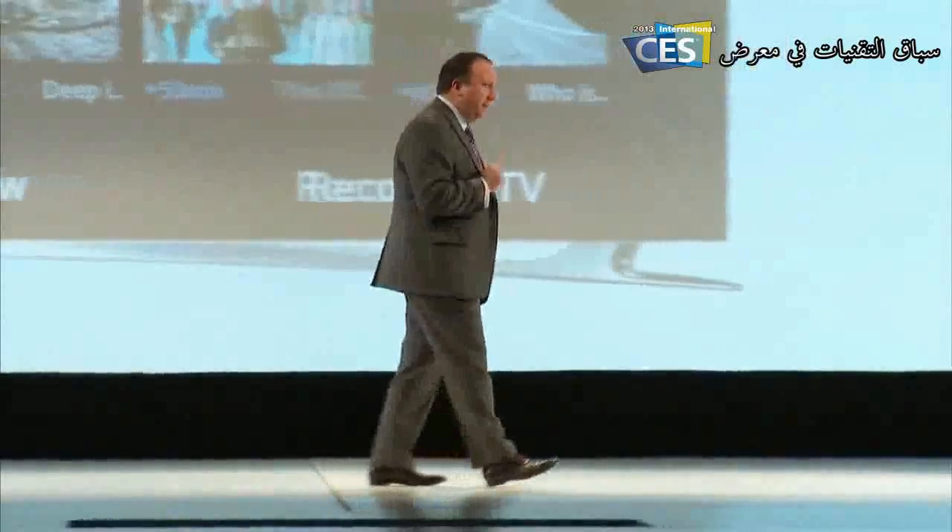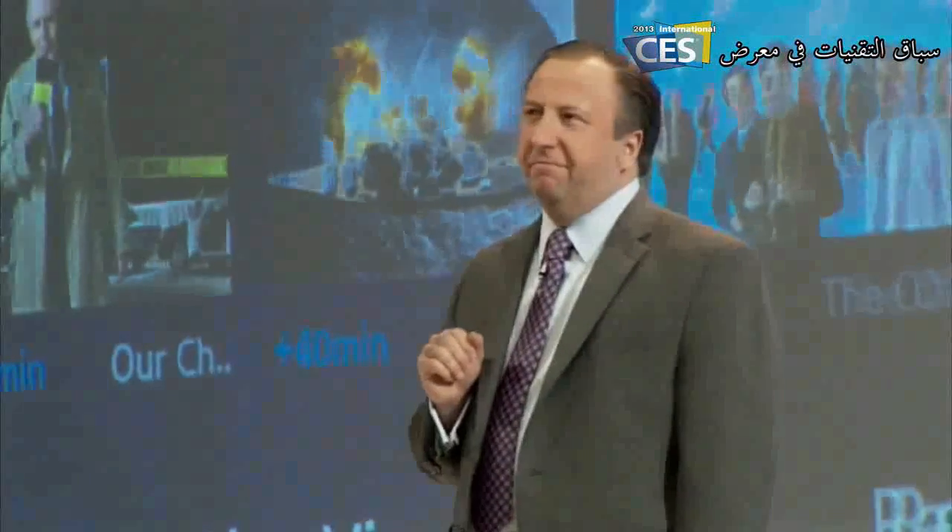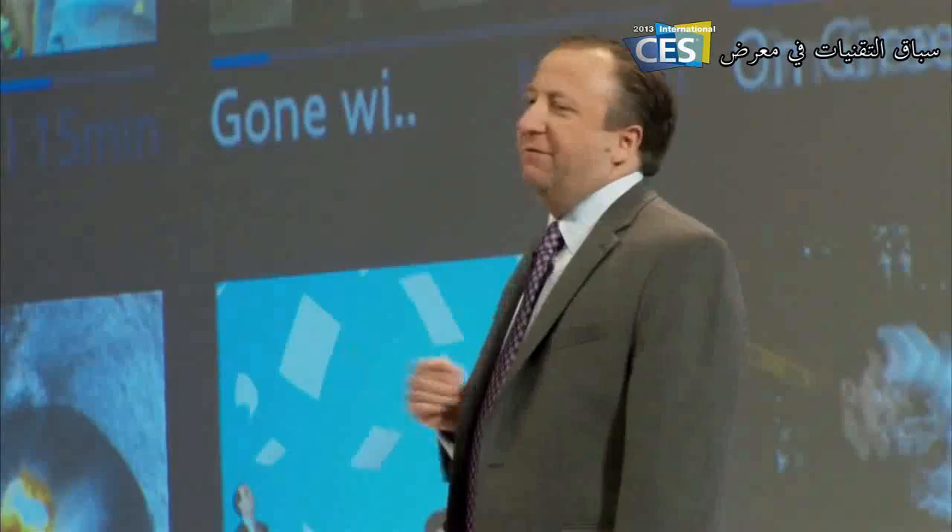The first panel is called On TV, showing you what's on right now. Users no longer have to dig through hundreds of channels. Instead, they get personalized suggestions to get the shows they want and discover the new content they will love.